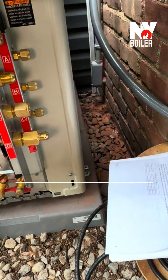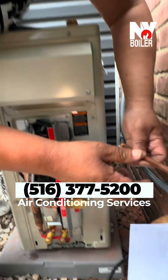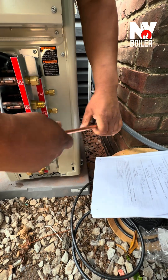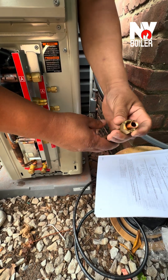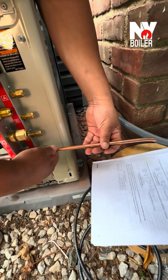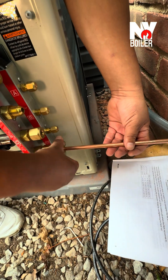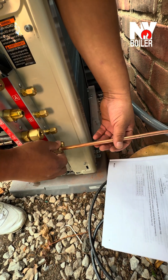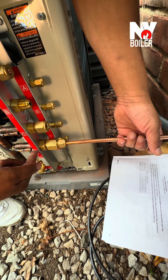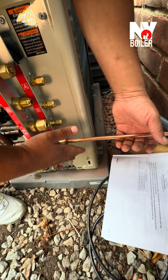This is your three-eighths line set — you're going to flare it and it's going to look something just like that. That's how it's supposed to look, and of course it connects to here. And that's how you connect a three-eighths copper line set with the reducer to connect to terminal D.